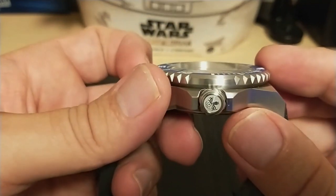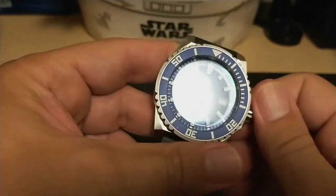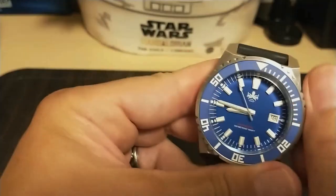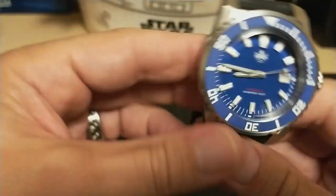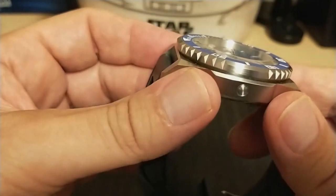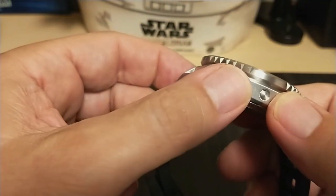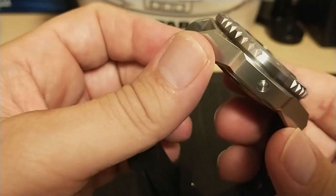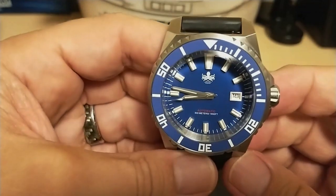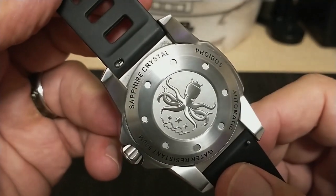The signed screw-down crown is huge with significant crown guards — this watch is meant to survive hard knocks. The crown pops nicely when unscrewed and has really good thread action when screwing back down. This feels like a 500-meter crown. The case is nice and very angular, reminding me of a Seiko Samurai case. It is completely brushed with no polish whatsoever — this is a tool watch. There is a helium escape valve on the side in case it is used by saturation divers. The screw-down case back is really sharp looking and has the Phoebus kraken nicely embossed. It gives the watch brand but not the model number.